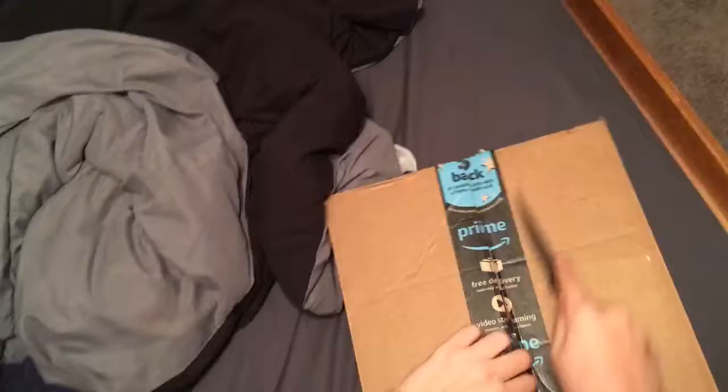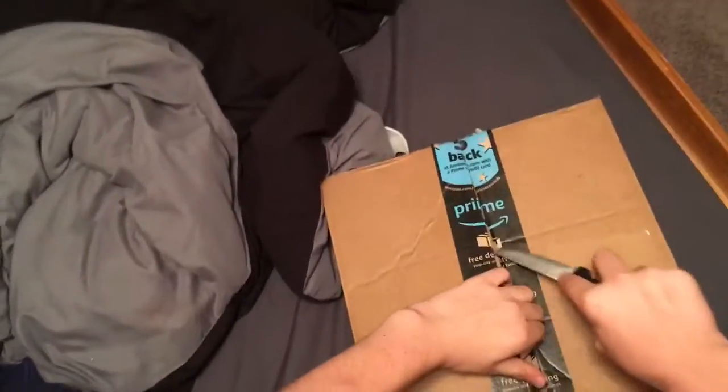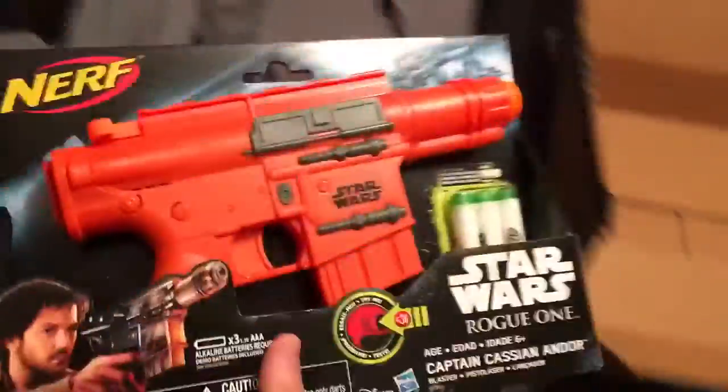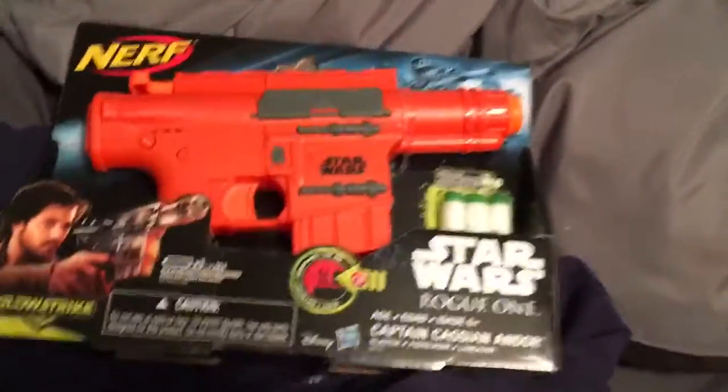Hold on. Guys, it is a... We're going to do something about that later. This is the Nerf Han Solo Blaster. I guess we're unboxing this. Let's unbox it real quickly. Thank you, Dad.